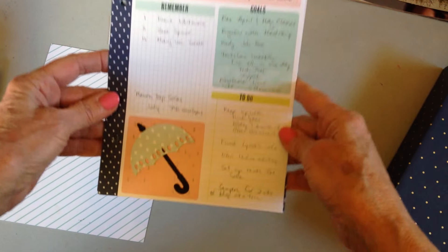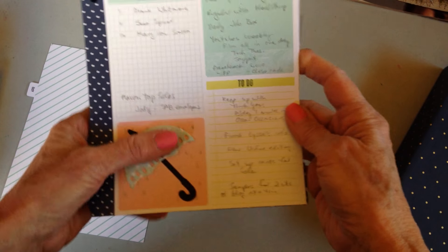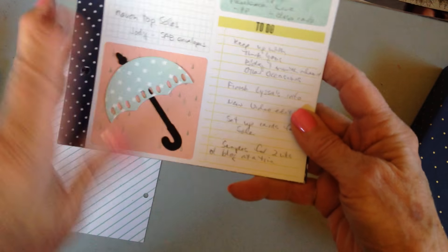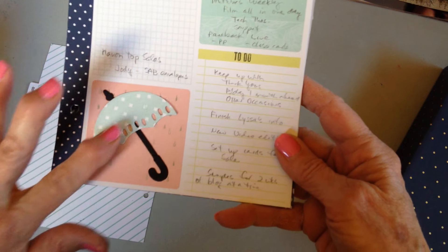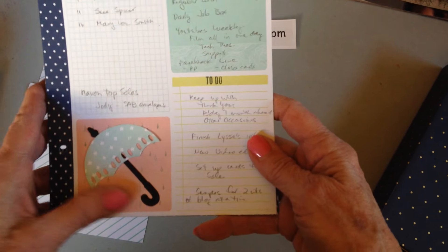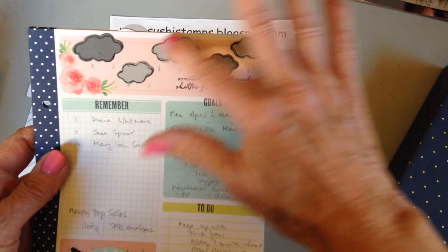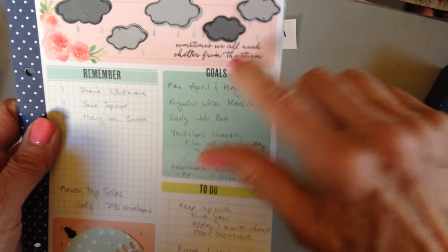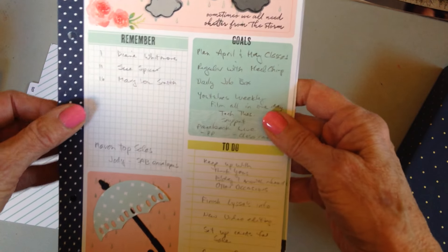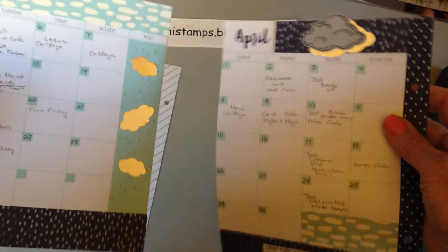This is my planning page. I used the Weather Together stamp set, which has a lovely stamp of raindrops, an umbrella you can cut out with thinlits, the handle of the umbrella, some cute little clouds, and then I loved this little sentiment - 'Sometimes we all need shelter from the storm.' You can see I've already planned out my goals for the month.